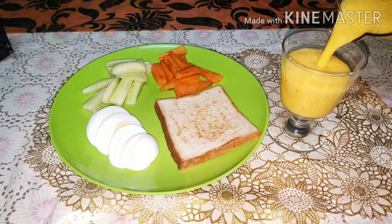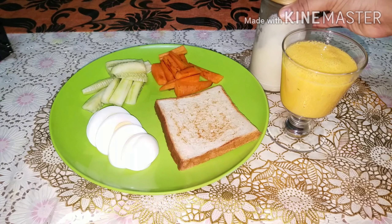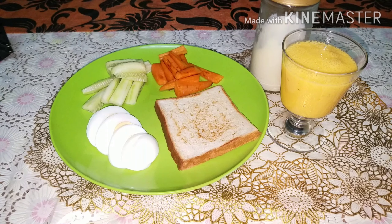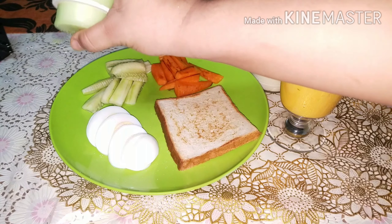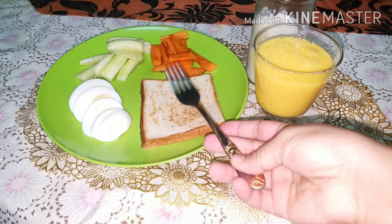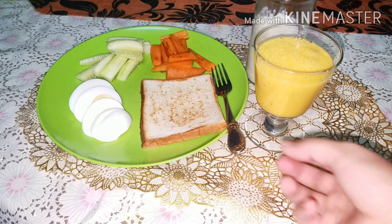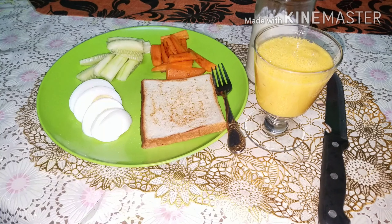We are going to add milk, then add sugar to the honey, add sugar in the honey, add salt to the sugar. We are ready — I will give a very healthy breakfast for the day.